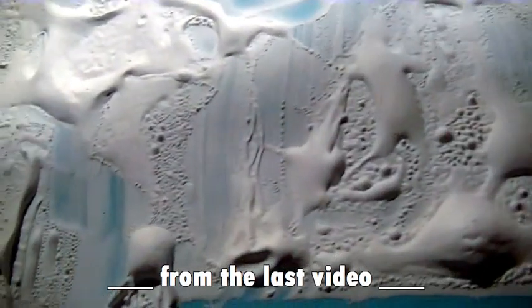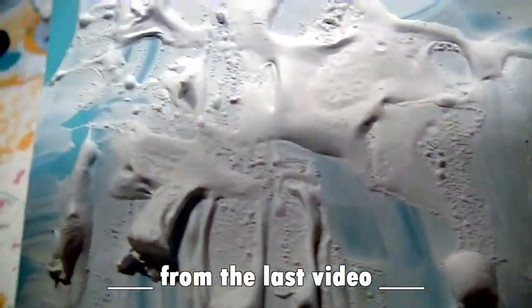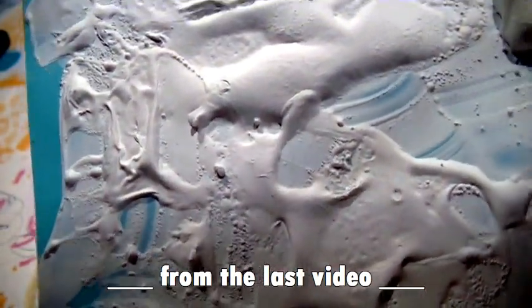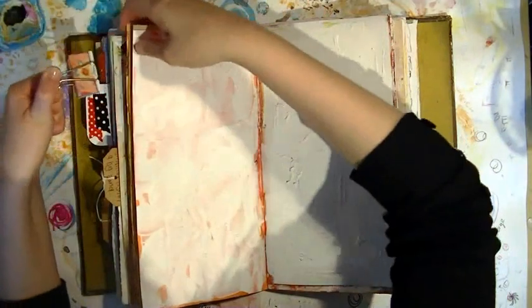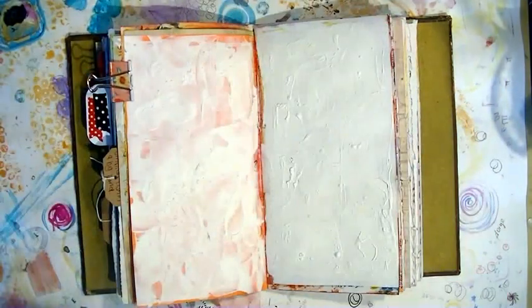Hi guys, it's Jenny Belly. We're here to complete a journal page using the texture that we made in the last video, and what I'm going to do throughout this journal page is just try to keep that integrity of that texture on the paper.